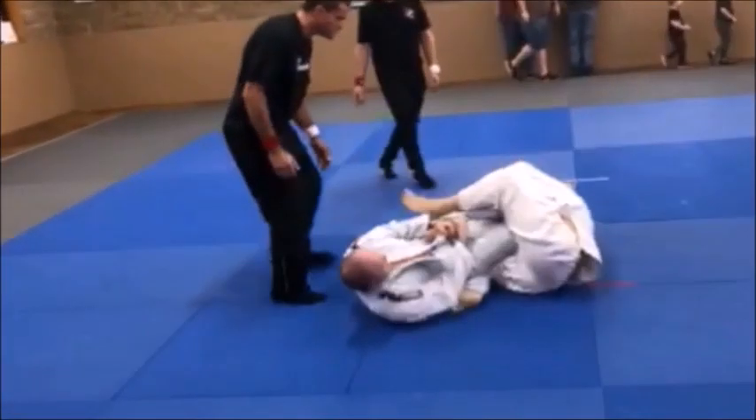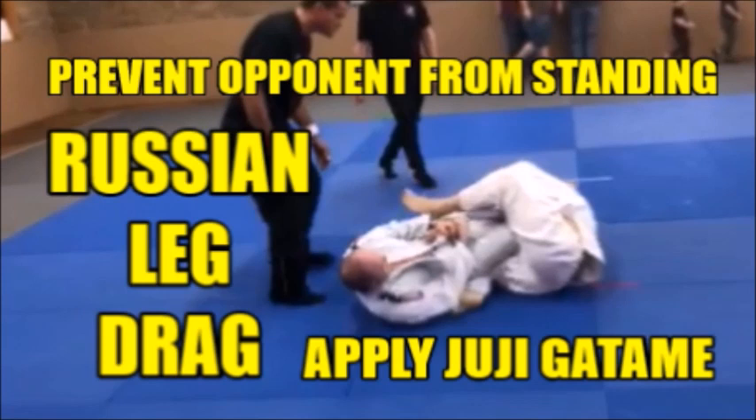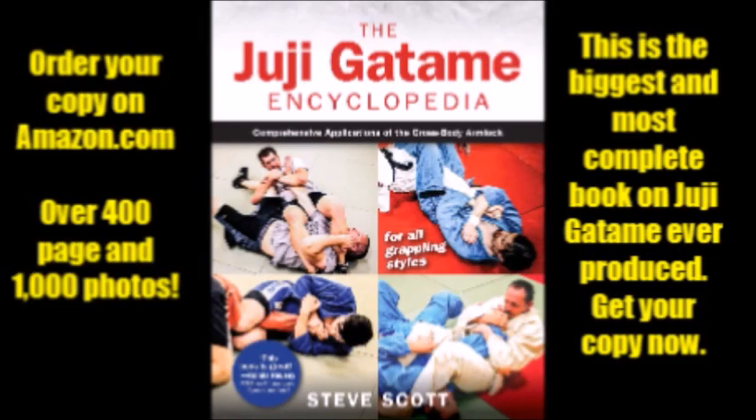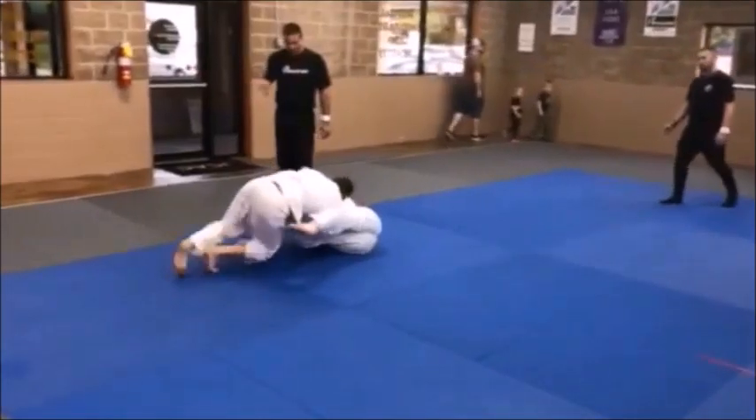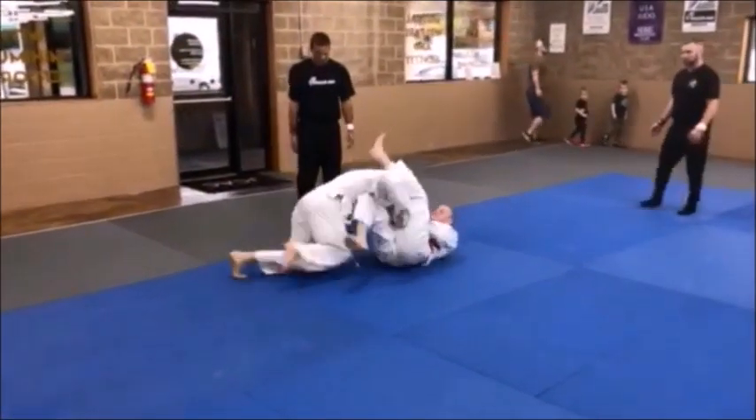You just saw the Russian Leg Dragon action, everybody. Hi, I'm Steve Scott, and in this video we're going to take you step by step through how to prevent your opponent from standing up and picking you up off the mat to prevent you from applying your juji-gatame. What we call a Russian Leg Drag is really a method of controlling the opponent's leg and ankle, taking him back down to the mat in order to apply a submission technique or pin. In this case, we're using juji-gatame.